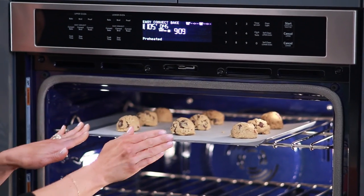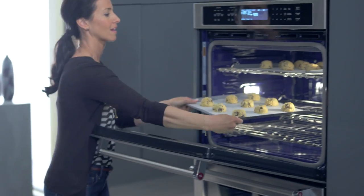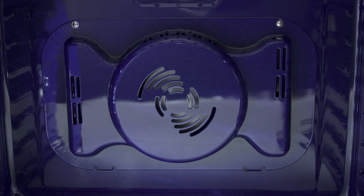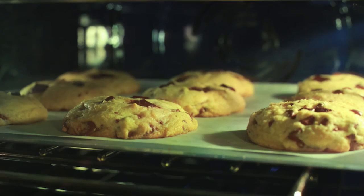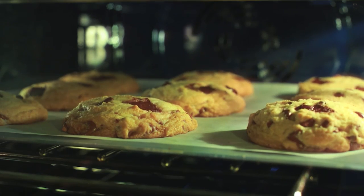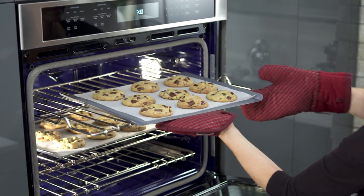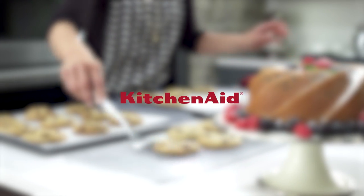Get flawless baking results with EvenHeat True Convection. It evenly heats the air throughout the oven. A unique bowtie design and convection fan ensure the oven is heated to the perfect temperature, so the chocolate chip cookies in the corner are as amazing as the ones in the middle. This is how KitchenAid cooks.